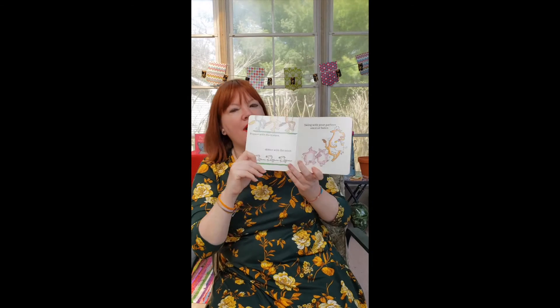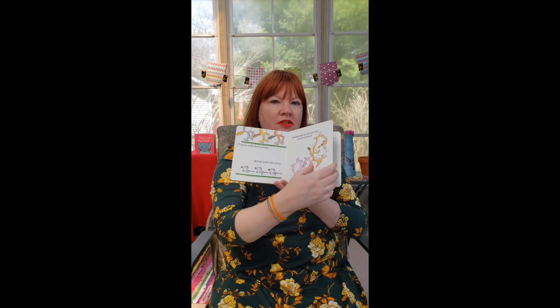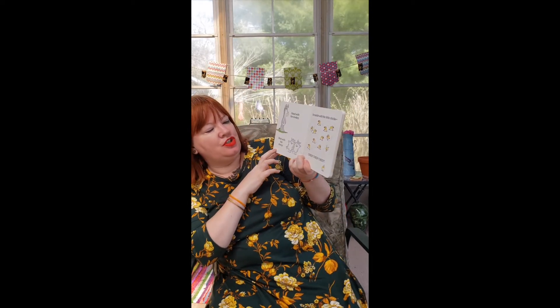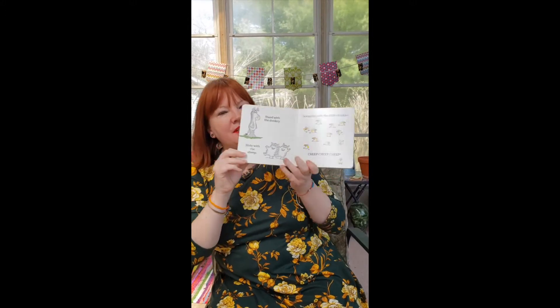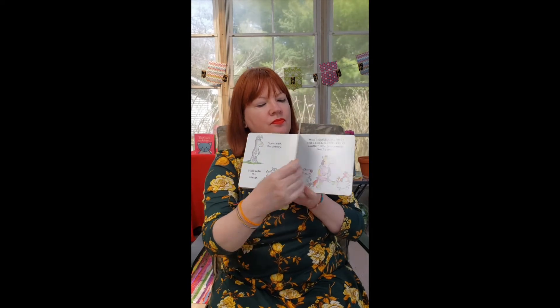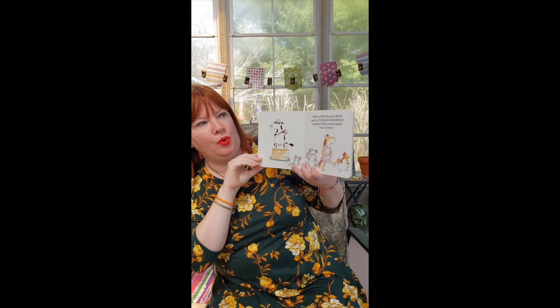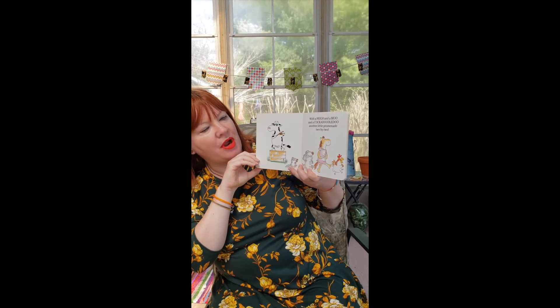Prance with the horses — can you do fancy? Can you walk around all fancy? Skitter with the mice — what do the little mice say? Squeak, squeak, squeak. Swing with your partner once or twice — can you spin around again? Do a little swinging, good job. Stand with the donkey — what does the donkey say? Eee-aw, eee-aw. Slide with the sheep — can you slide back and forth with your feet? Scramble with the little chicks — cheep, cheep, cheep! With a neigh and a moo and a cock-a-doodle-doo, another little promenade two by two.